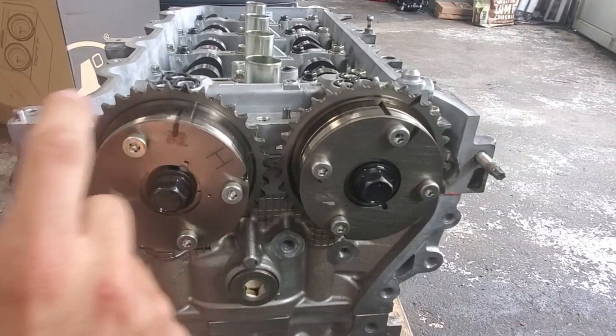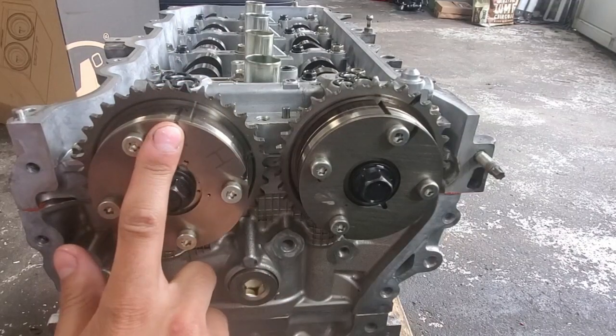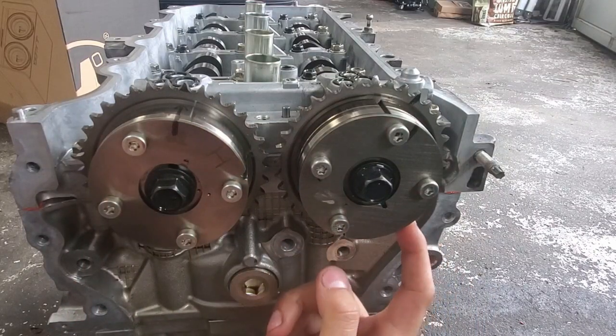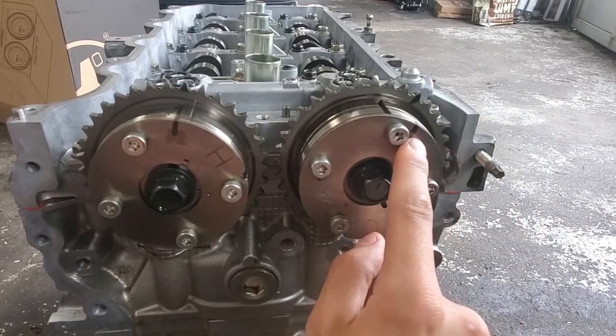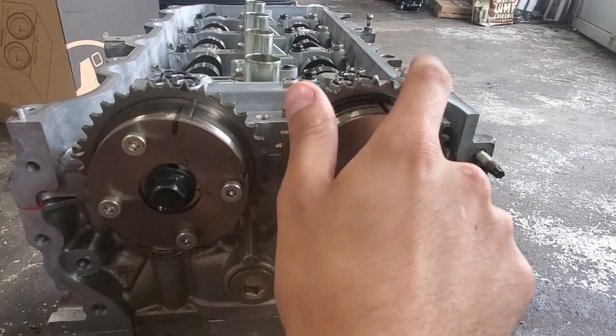The next thing you want to do is retime the engine, but not to factory marks. Because this engine is starting off as an Atkinson cycle engine, the factory intake cams open up way too late. This is to let some air escape at the exhaust stroke, which achieves the Atkinson cycle without having fancy pistons. We don't want that — we want power — so you have to set new marks on both phasers.